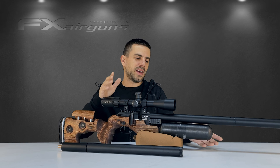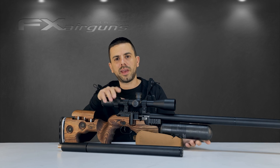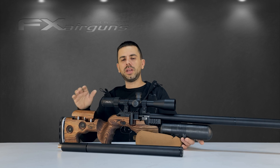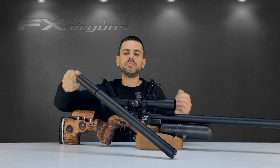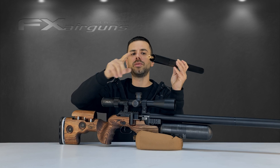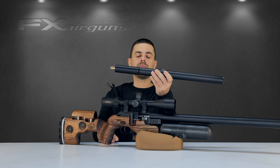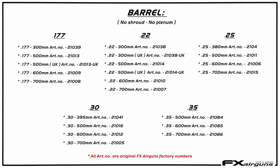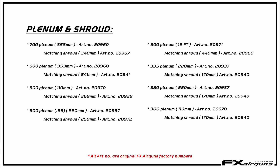I do strongly recommend that if after watching this video you don't feel comfortable doing it yourself, we highly recommend having it done by a trained technician. So, what do you need in order to change the barrel or the caliber on your FX dynamic block? You need one of these barrel kits. A barrel kit contains a new barrel with a matching plenum and a matching shroud. If you want to change out calibers, you also of course need the matching probe. I'll put up a picture on screen with all the part numbers for the possible barrel kits available for the dynamic range.